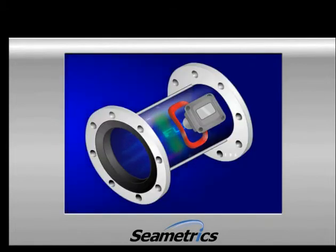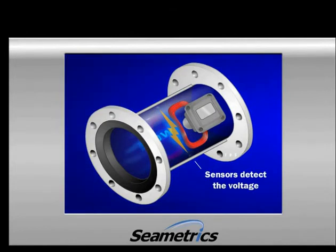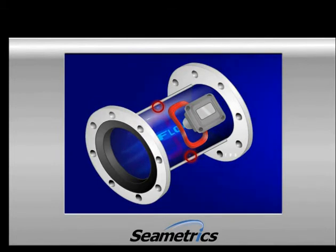The magnetor works the same way as the alternator in your car. By Faraday's law, if a conductive material — such as irrigation water — goes through a magnetic field, it creates a small voltage. If you measure that voltage and you know the size of the inside of your meter, then you can calculate how much water is flowing through your pipe.